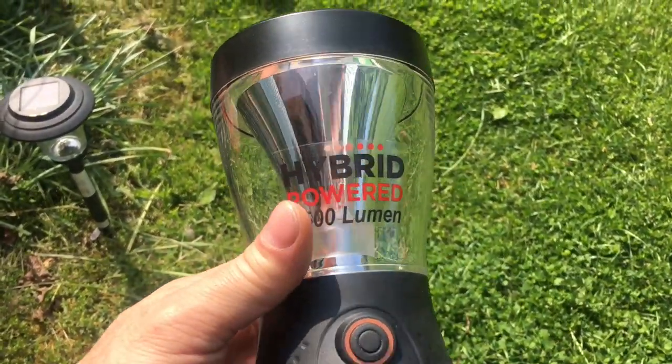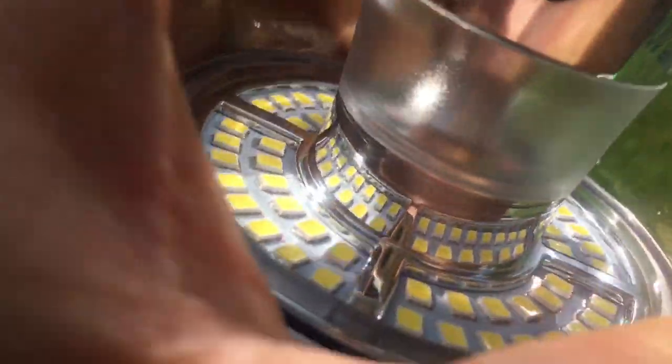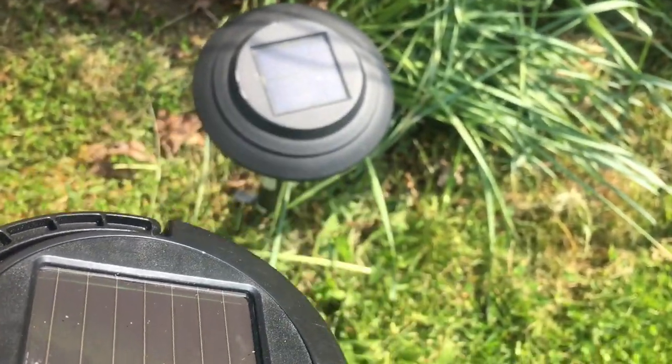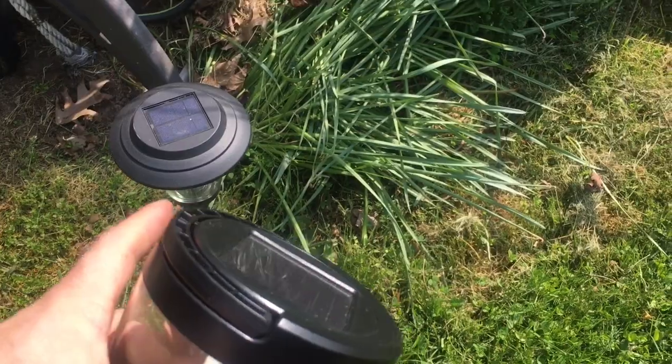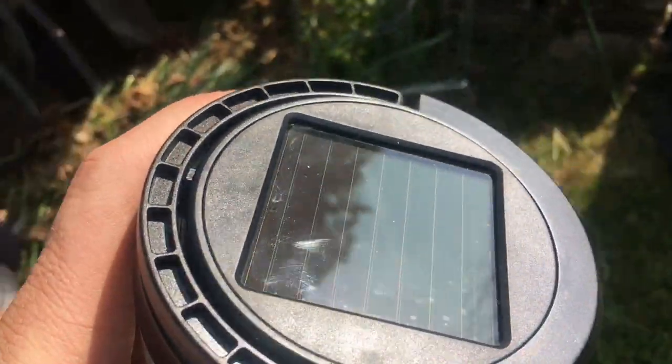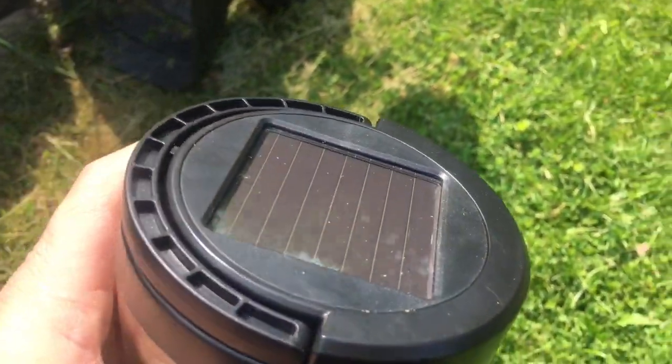Now we're going to try to charge this in the sun. If you look real close, you should be able to see the red LEDs, which means it's charging. I don't think it has any indicator of how much charge it has. I drained this thing totally dead, so we'll leave it in the sun. It just has a small solar panel — same as those things — and it's got an 18650 in it, which is about two amps. But the battery in here is like five, so I kind of doubt one day in the sun will fully charge this. But we'll see.